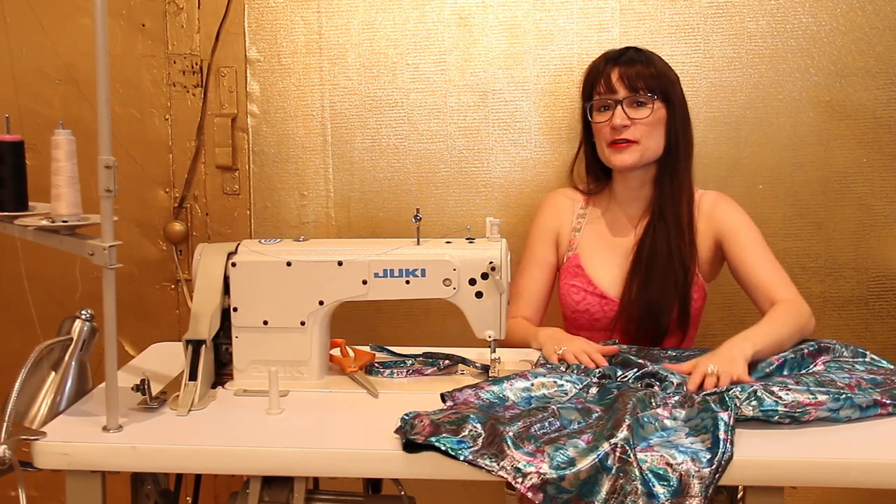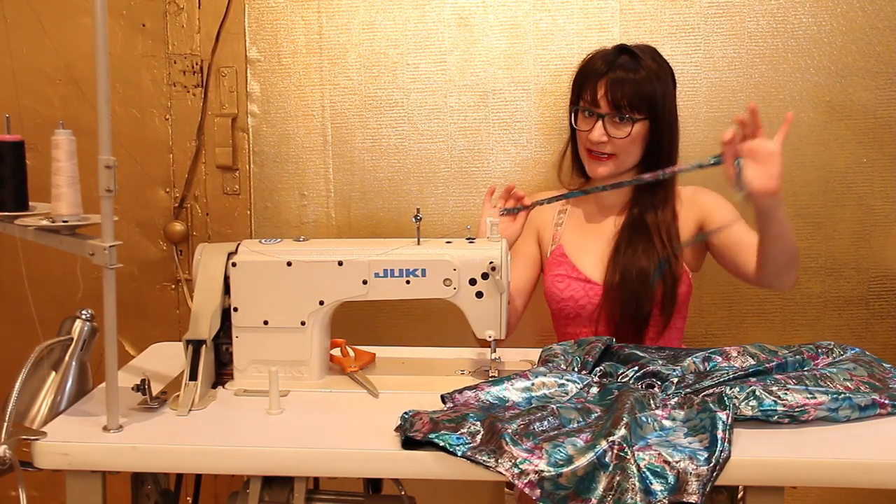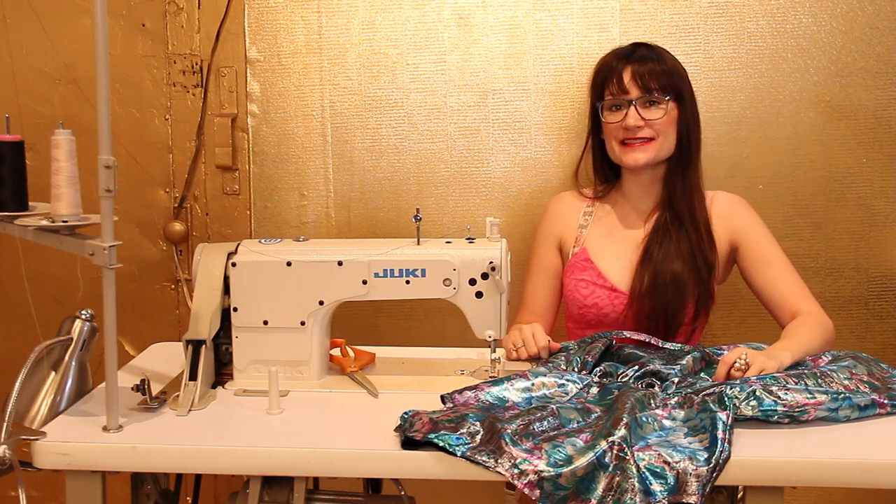Welcome to Sewing Anastasia. Today we're going to be sewing some bias binding on the neckline of a dress.